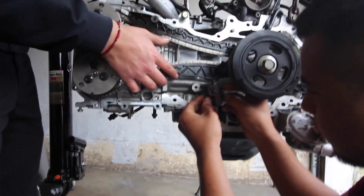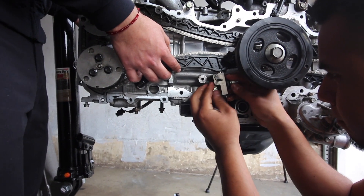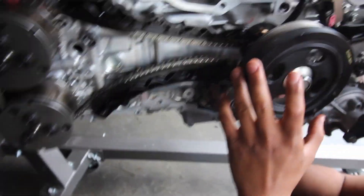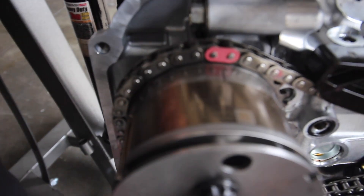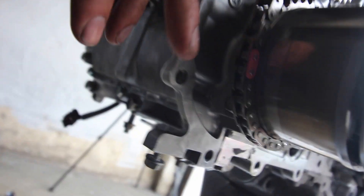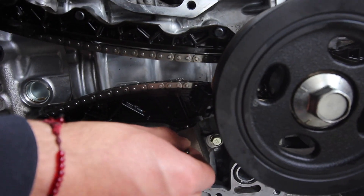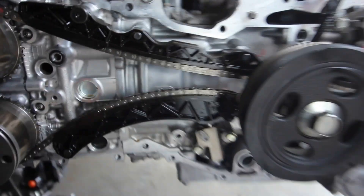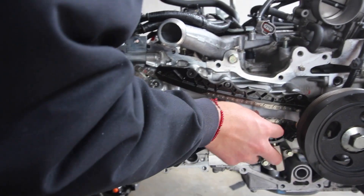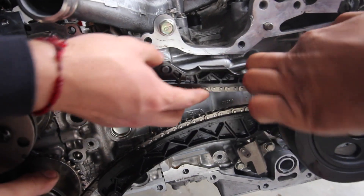So once you get the two guides on, add the tensioner on, tighten it by hand and then we'll torque all the bolts down. So just gotta double check — once you have everything on, you don't want to tighten everything down and then not have it lined up. That should be good. Now you just pull this pin — pull the pin — and there you go, tensioner is on and it's tensioned. Make sure that they're inside the guides.